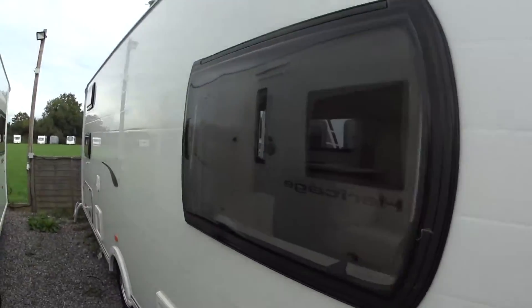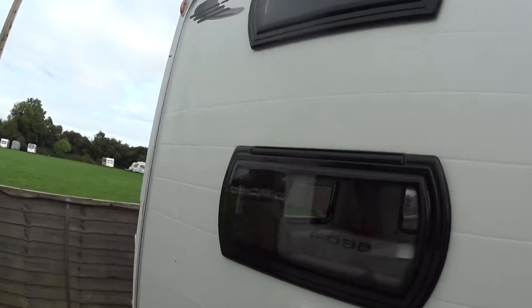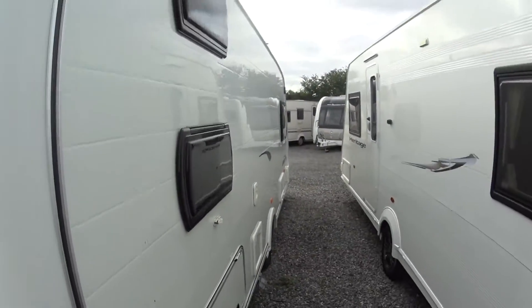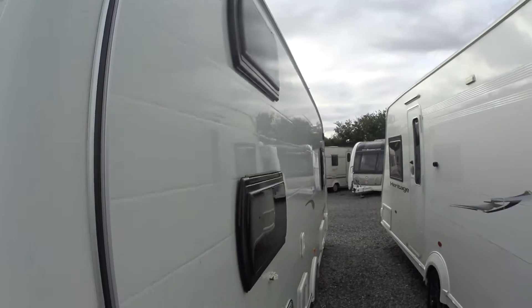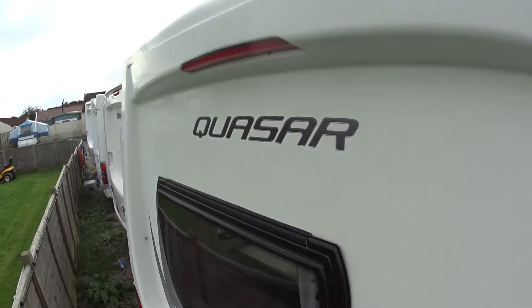Starting on our non-entry side, in regards to condition it's pretty much spotless, to say the least. I can't find as much as a pimple or dent on this side. Much the same can be said for the back end — it has the high intensity rear brake light.